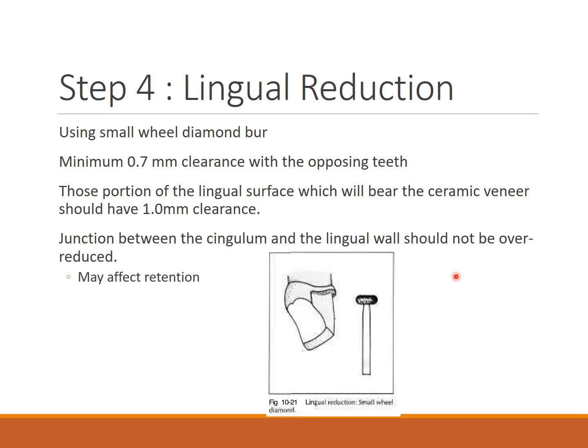For the lingual portion, a small wheel diamond bur is used. Around 0.7 mm clearance with opposing teeth is required. Portions of the lingual surface bearing the ceramic veneer should have at least 1 mm clearance. The junction between the cingulum and lingual wall should not be over-reduced, as this may affect retention.